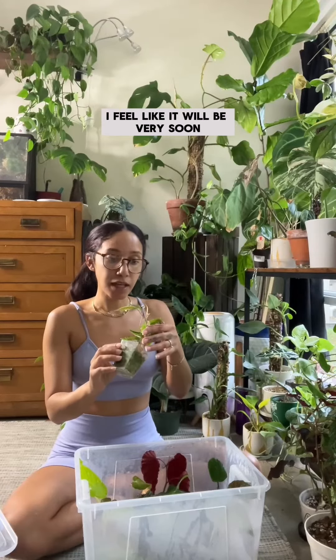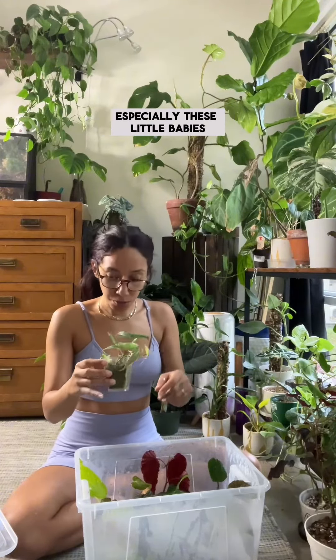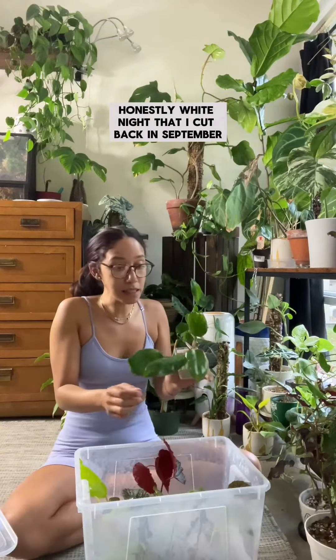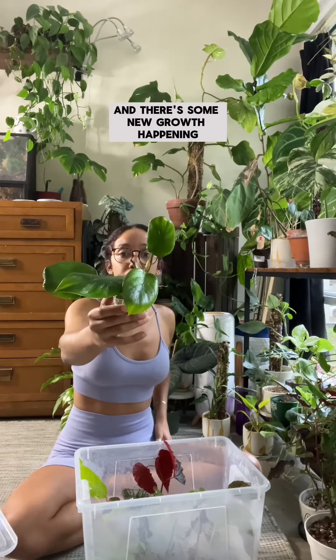My mike and halo is doing so good — the takeoff is real, there's a lot of new growth. I feel like it will be very soon that I'll have to pop this up, especially these little babies, but I'm a little scared to take them out of here honestly. The white knight that I cut back in September — the roots are going crazy in here, they're actually growing out of the container, and there's some new growth happening.